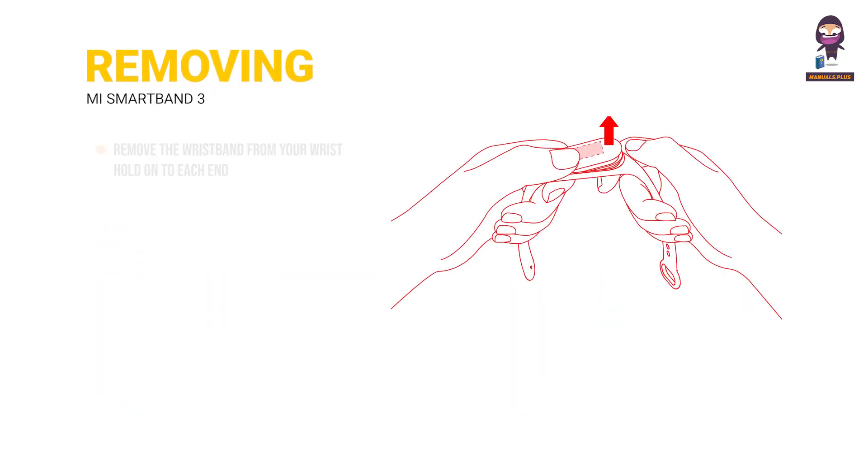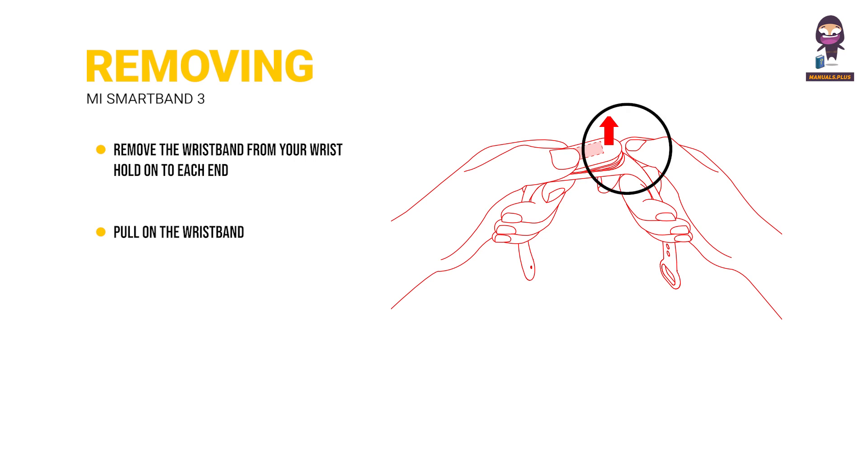Removing. Remove the wristband from your wrist. Hold on to each end and pull on the wristband until you see a small gap between the fitness tracker and the wristband. Use your finger to pop the fitness tracker out of its slot from the front side of the wristband.